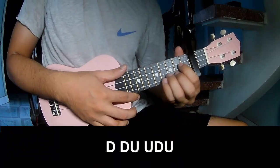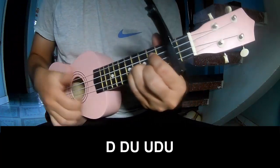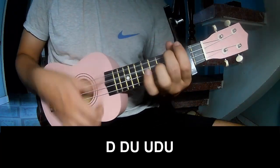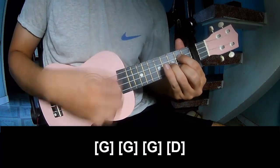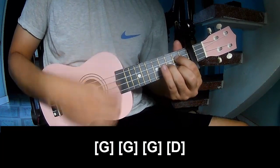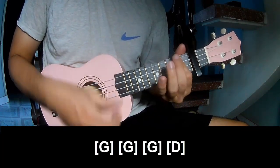The first pattern — to play: down, up, up, down, up, down, down, up, up, down, up. And play along G, double G, G, and D.